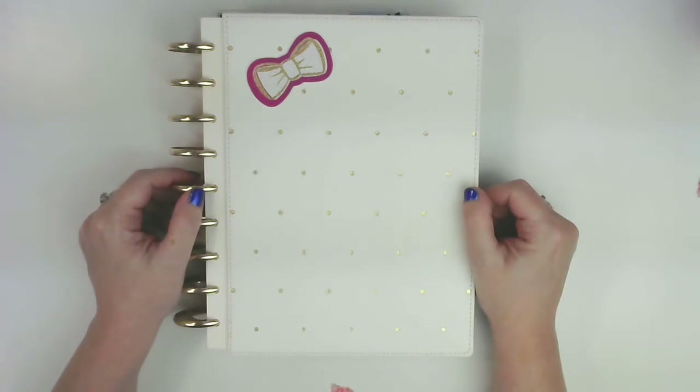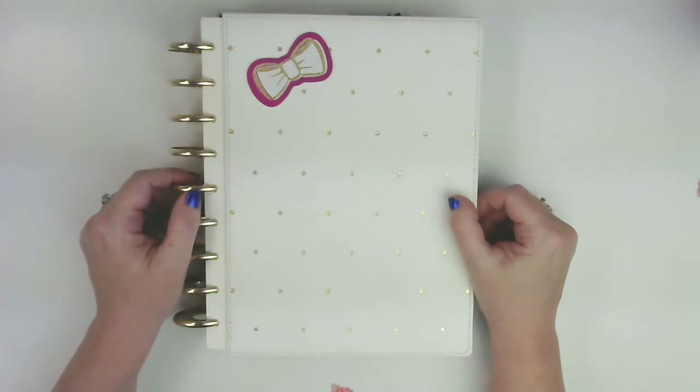Hi, everyone. It's Nicole. Welcome to my channel. If you're new, I hope you enjoy the video and you decide to subscribe. And if you're a current subscriber, welcome back and thank you so much. So today I'm going to be planning in my catch-all planner for the week.